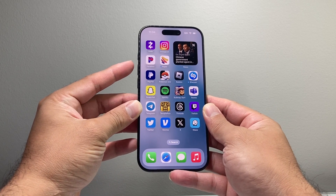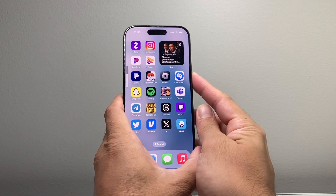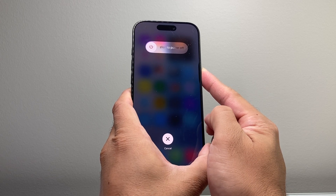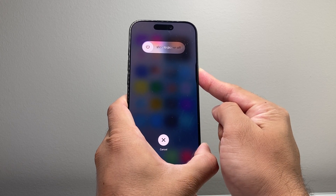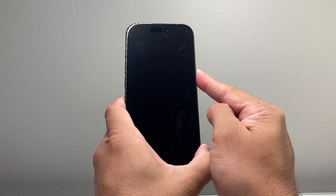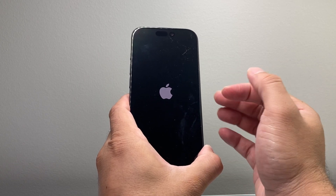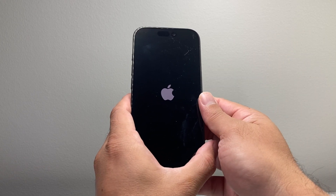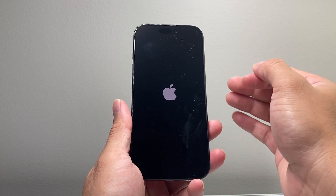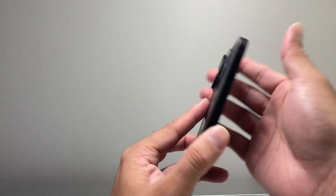So I'll show you how that's done. Quickly press and release the volume up, then volume down, and then hold on to the side button just like that. Keep holding that side button until the screen goes completely black, and then once you see the Apple logo, let go of that side button. This is known as a force restart, which basically shuts down the phone and then reloads the software to fix any software-related issue that may be causing the flashlight not to work.